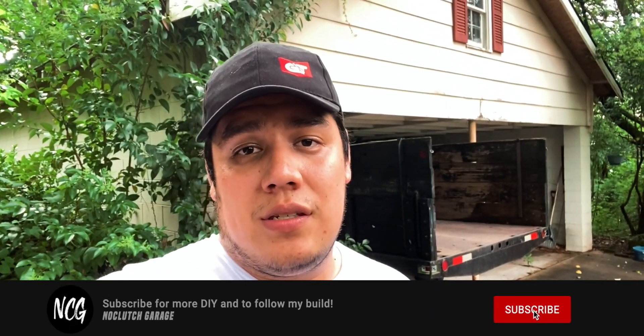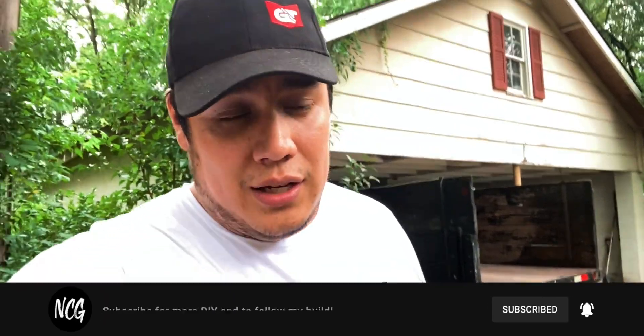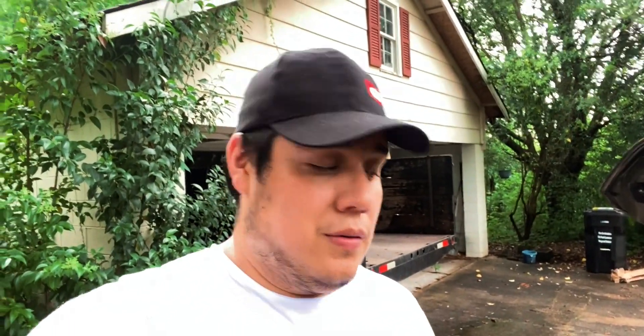Alright guys, that has been it for this video. Thank you so much if you stuck around and watched the whole thing — that really helps me a lot. I enjoy providing these videos for you. It's stuff that I'm doing to my car anyway, so why not document it? Thanks for all your support. If you have any questions, comments, or concerns, leave them down in the comment section below. Go ahead and give this video a like, subscribe if you haven't yet, and I will see you in the next video.